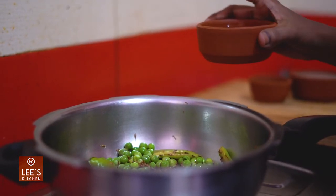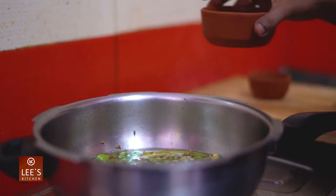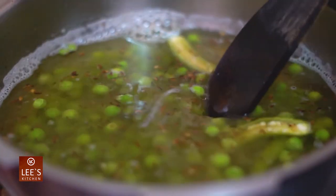Let's put 4 cups of water in the middle of the pan. Let's put the water in the pan.